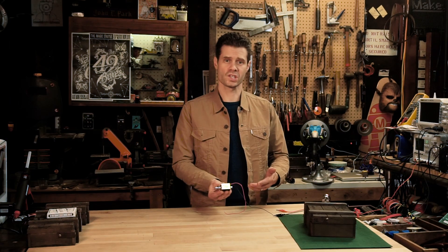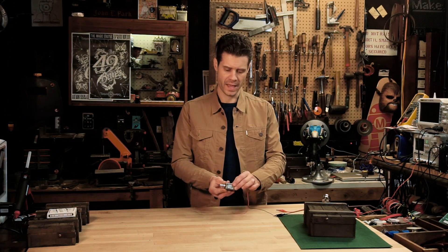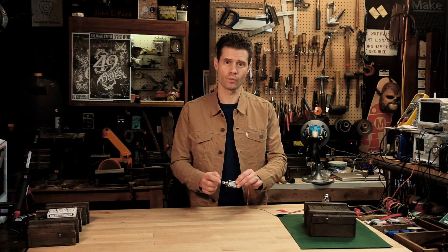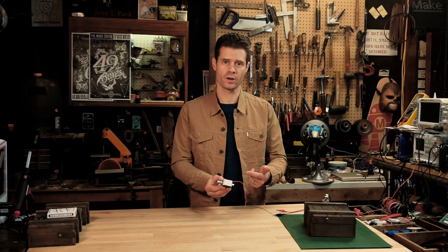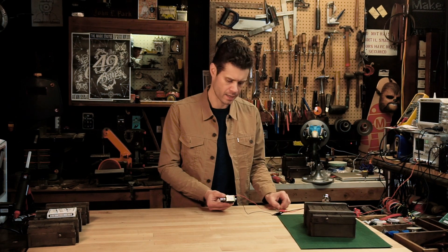This is a solenoid. A solenoid is essentially an electromagnetic coil with a shaft or slug that runs through the middle of it. When the coil is charged, it drives the slug in one direction or another, and there's usually a spring attached to one side to return it when the power is removed.